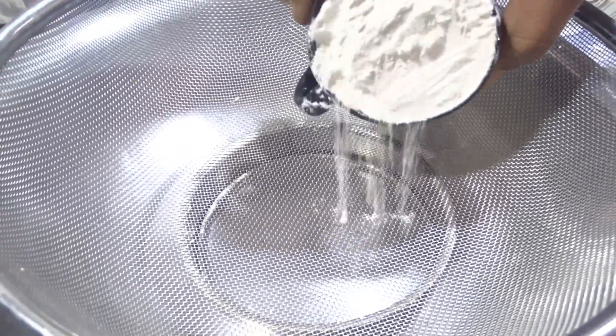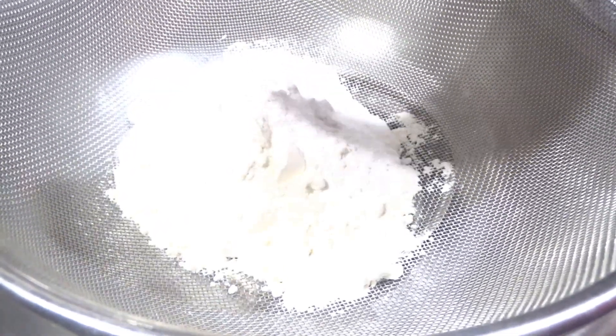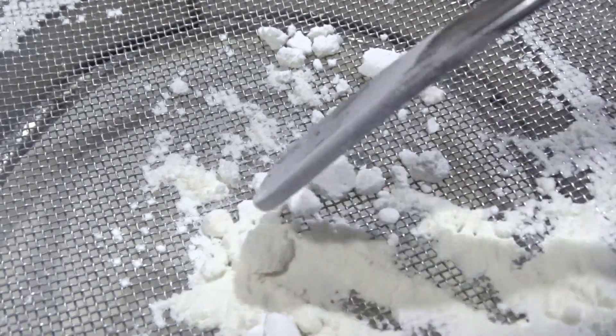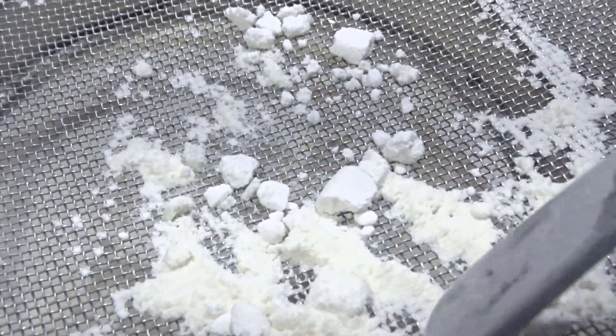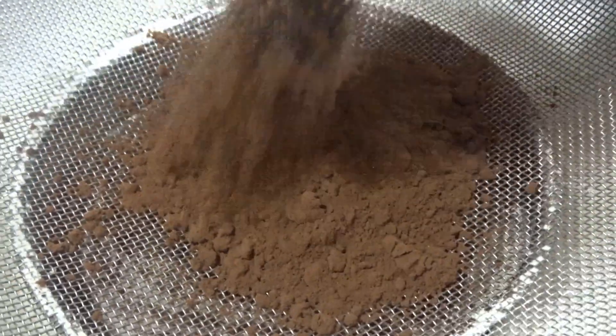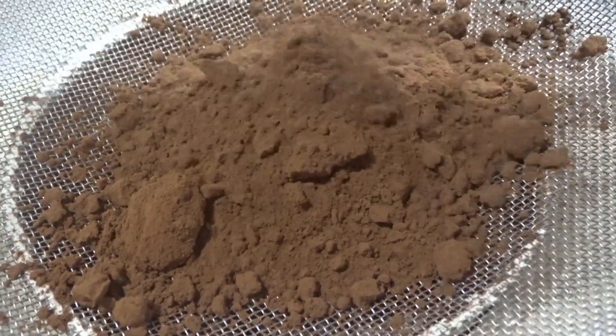In a strainer bowl, we are straining the refined flour, baking powder, and baking soda to prevent lumps from spoiling our cake. Now we are also straining 50 grams of cocoa powder to prevent lump formation.